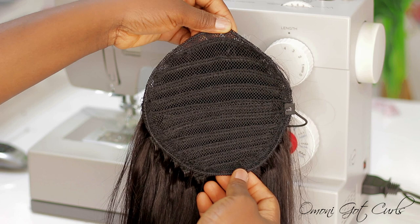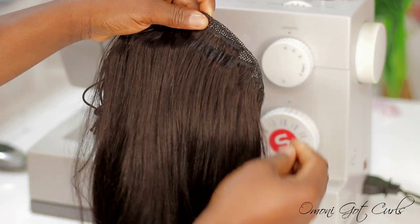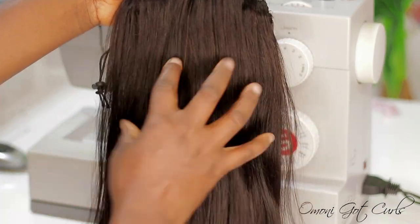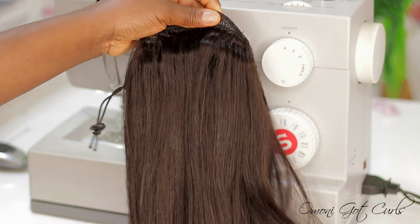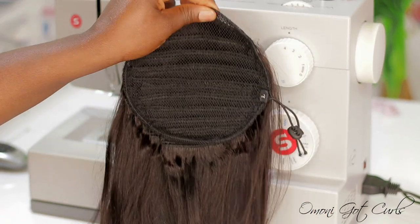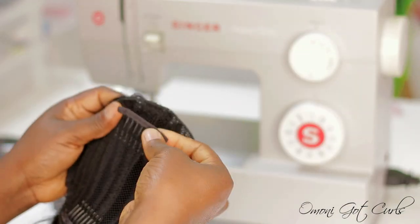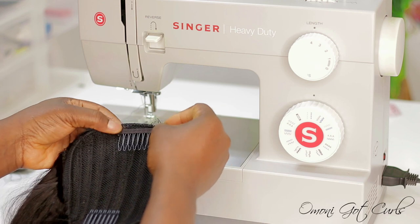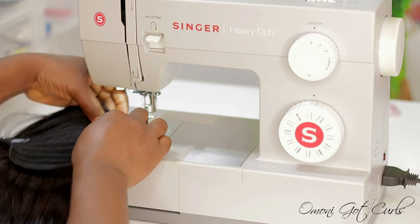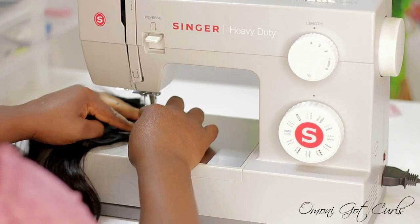After sewing on each line, this is what the ponytail looks like. Right now I'm going to add the combs to the ponytail, because the combs will help to secure it when you attach it to your hair. I'll be adding two combs like I showed at the beginning of this video. While sewing down the weft I used the zigzag stitch, but to apply the combs I'll be using the straight stitch.